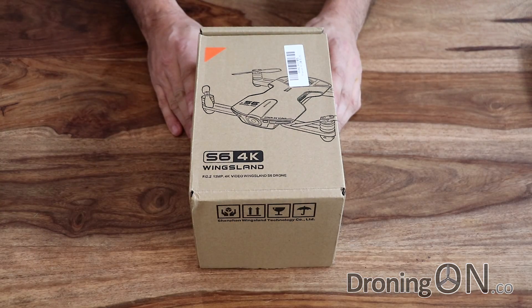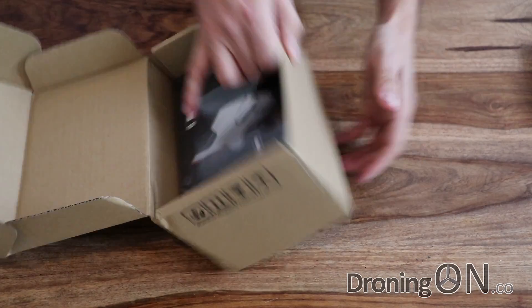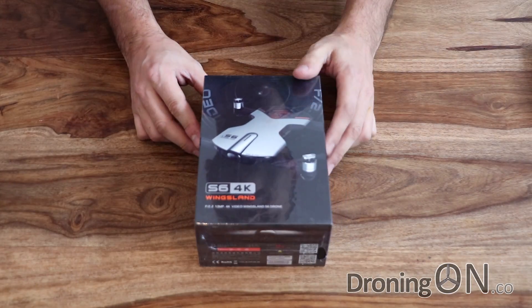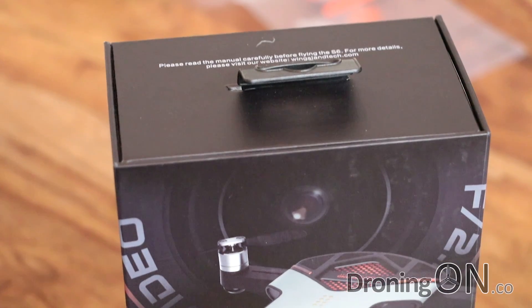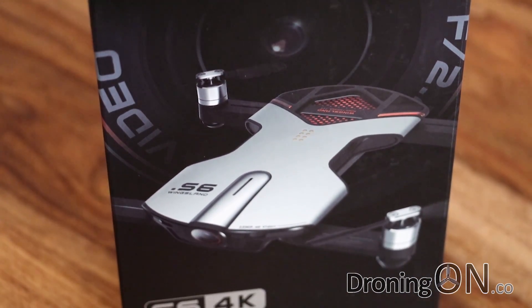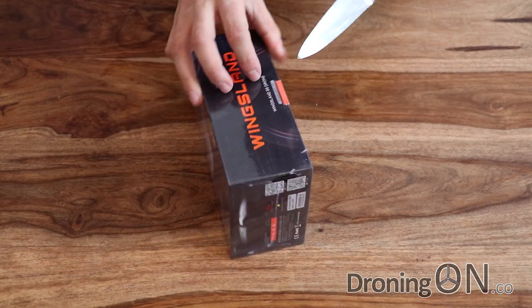It's packaged nice and securely and there is the Wingsland S6. Opening up the main box — that's just the exterior packaging, there's another box inside. That's the actual final package. It looks really, really nice — it's beautifully packaged and would look great on a shop shelf.